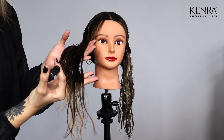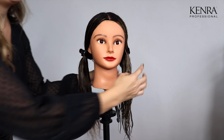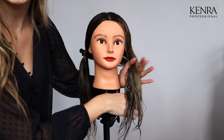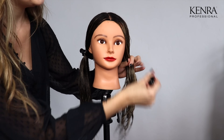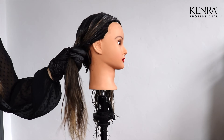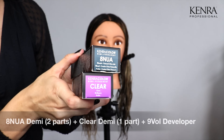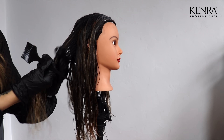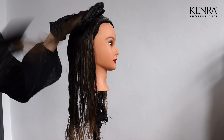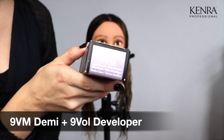On my hair painted side, I have lifted the hair to a golden level eight, and on my foilage side I have lifted the hair to a light gold level nine. So now it is time for me to tone out some of this warmth. For my hair painted side, I'm going to tone with two parts ANUA and one part clear. The clear is going to help sheer out the ANUA just a little bit, and the ANUA is really going to help neutralize that brass at a level eight. On my foilage side, I'm going to be toning with nine VM.